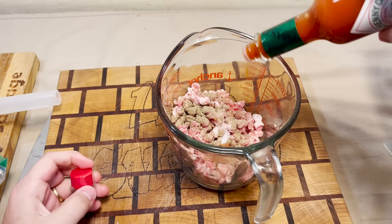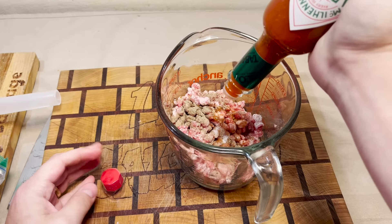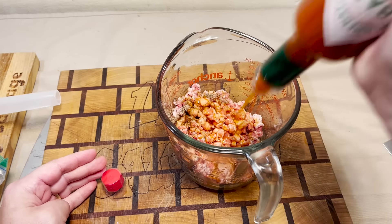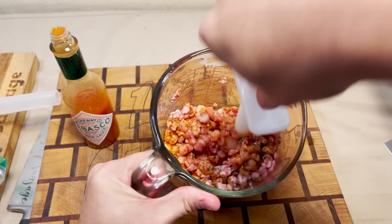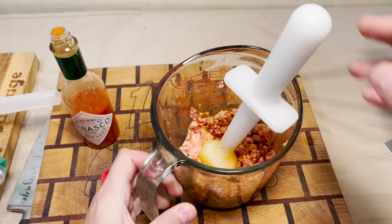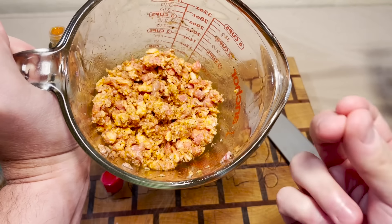And then of course we put the Tabasco in — oh man, this is gonna take forever. We want this to really have that Tabasco flavor in it. It smells a little spicy in here — smells a lot spicy. I'm gonna sneeze. Oh, that's gonna sting. Now that's a spicy meatball.